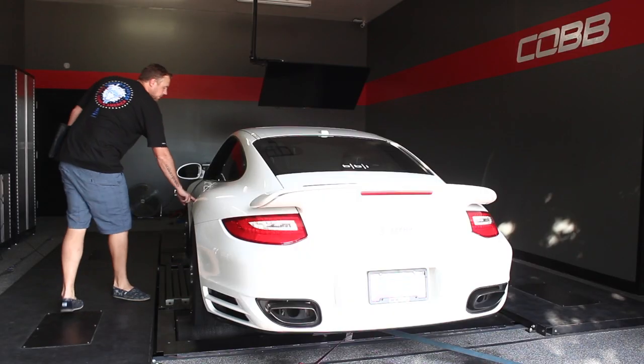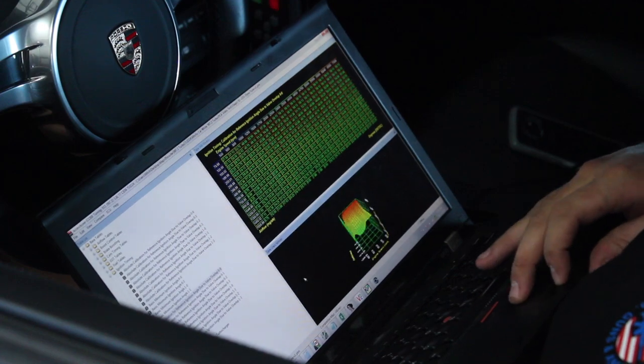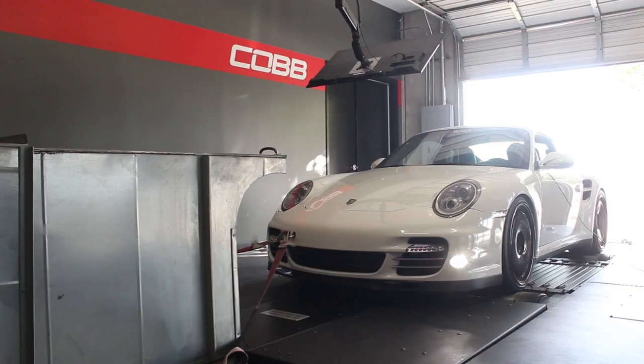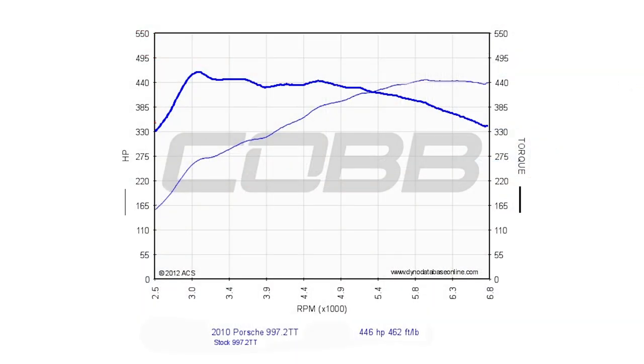Our calibrators average out a minimum of three pulls in a single session to more accurately measure power output ratings. First up, we have Mitch doing a series of pulls with the car on the stock ECU calibration. On the stock ECU calibration, we were able to make 446 wheel horsepower and 462 foot-pounds of torque.